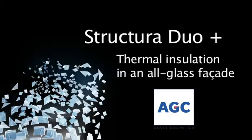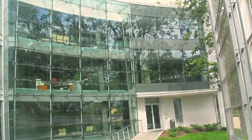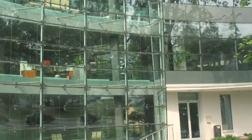Structura is a range of point-fixed glazing systems developed by AGC, which consists of various glazing types and components for installing the glass. The range is specifically designed for large surface glass structures.